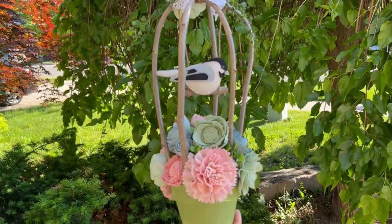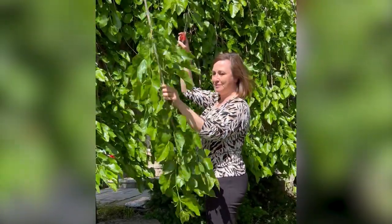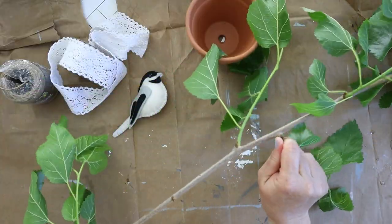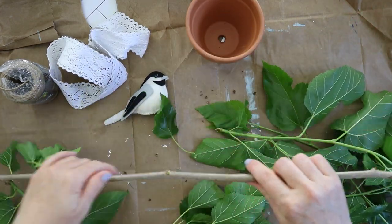We're going to start by clearing off the greenery from this twig. It's from the mulberry tree that I have in my front yard. You need a branch that's really bendy and has a lot of give to be able to create the curves for the bird cage.